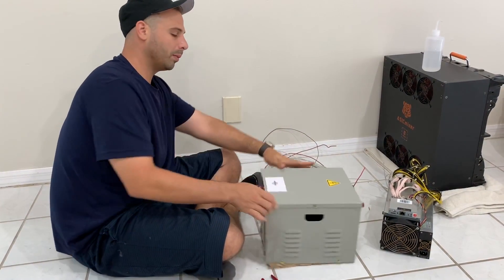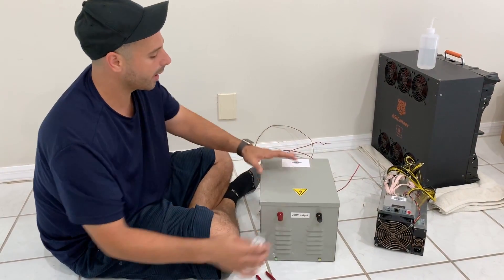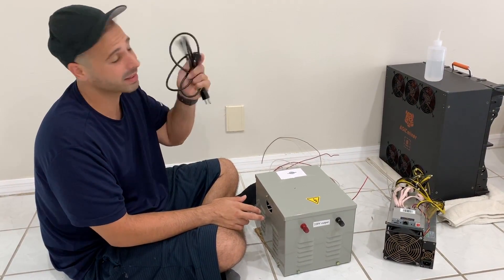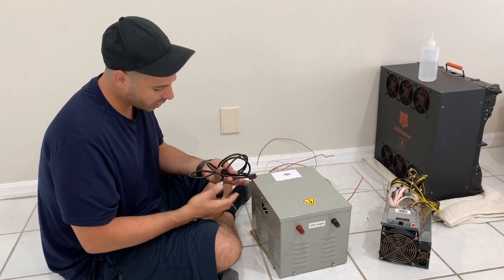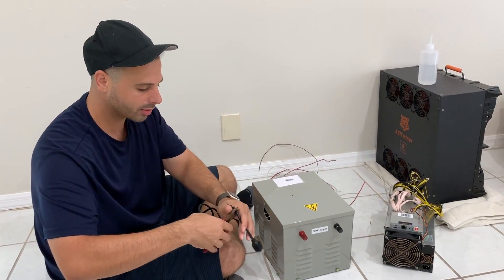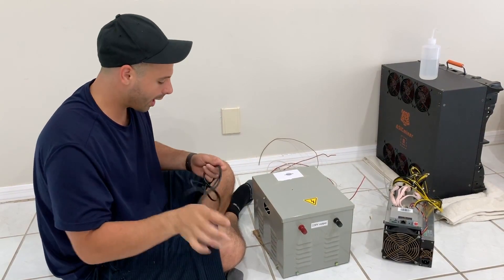All right, so the first step: we have a 110-volt input side and a 220-volt output side, so this is going to be running to the miners, which is what we are going to connect to the outlet. We're going to be connecting the 110 input to this standard PSU cord. Let's go ahead and start by stripping these wires. You can see in here we have our standard green, white, and black wire.